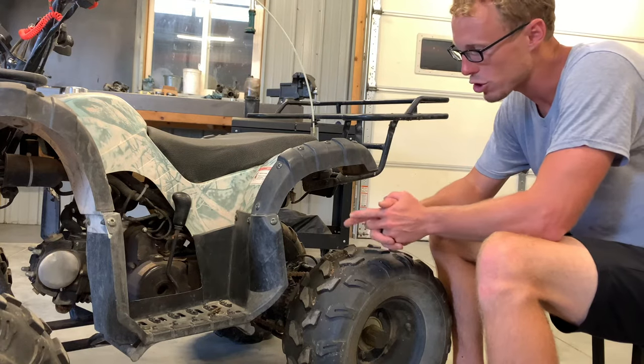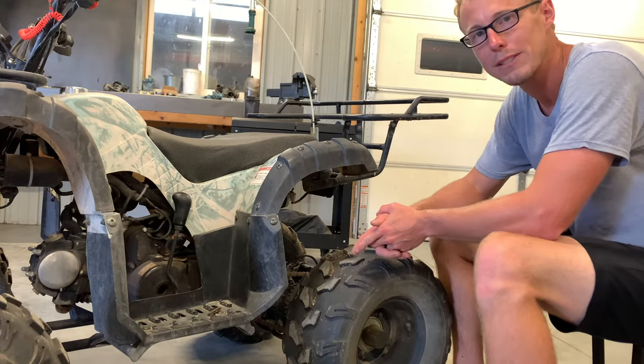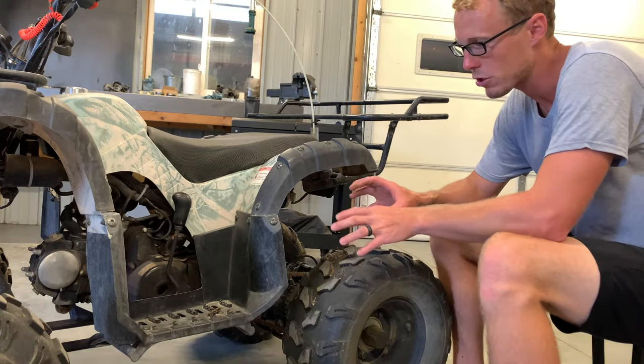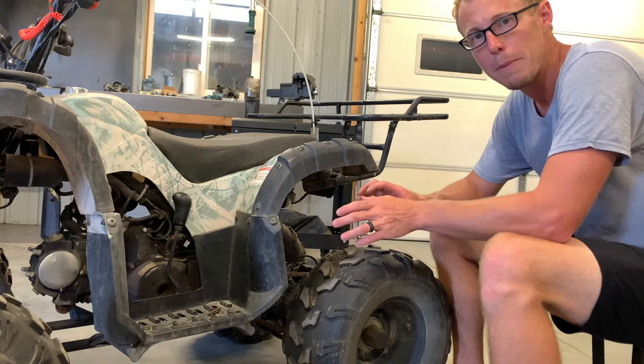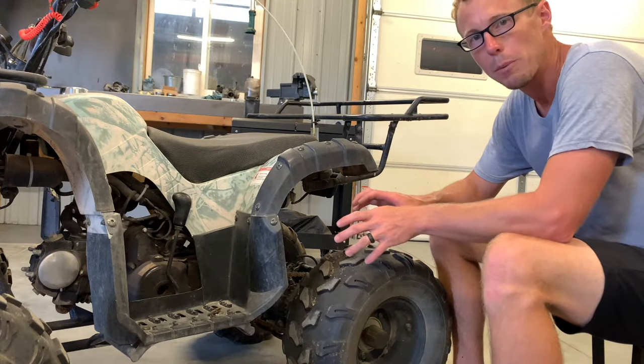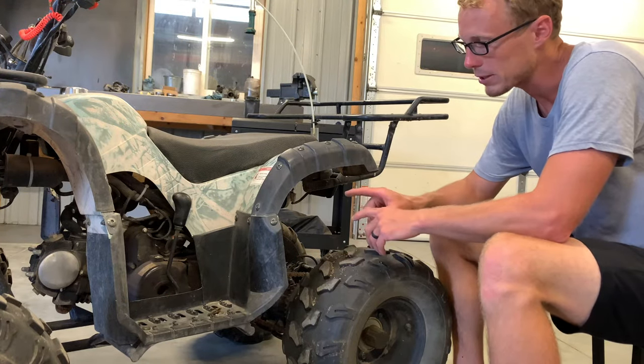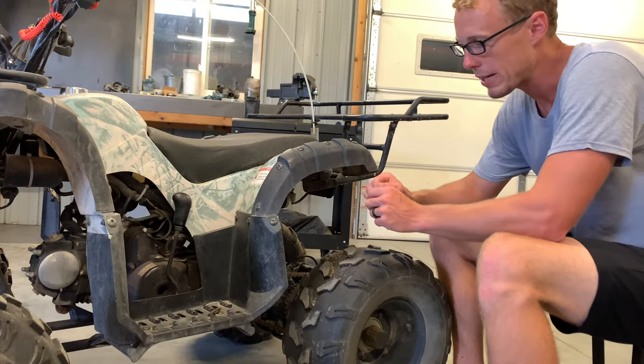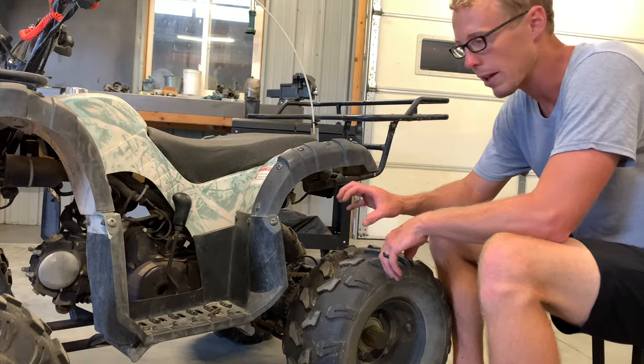What I did is take a screwdriver — and I'll show you once I get this relay pulled off exactly what I did — but I crossed the two posts. You want to be careful when doing that: make sure there's no gas around and that you're wearing proper gear. I crossed it and it ended up starting the four-wheeler right up and it ran good. That tells me the starter relay is bad.